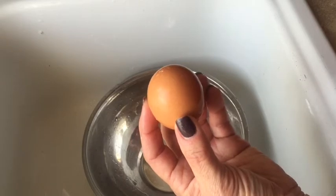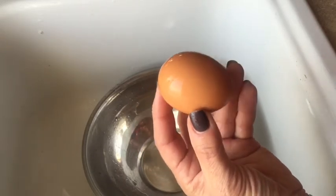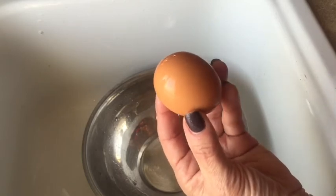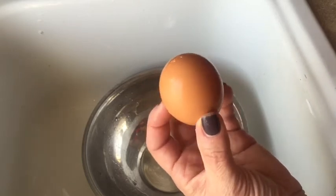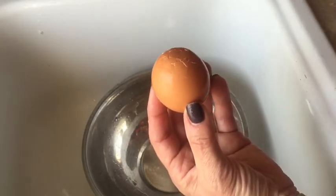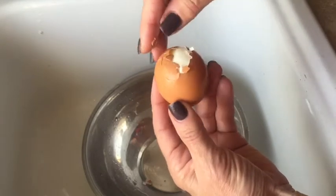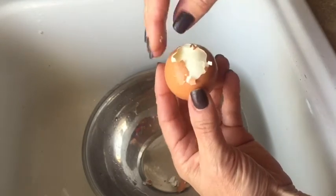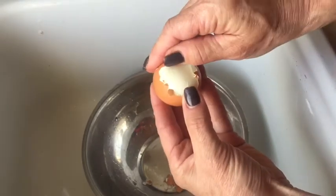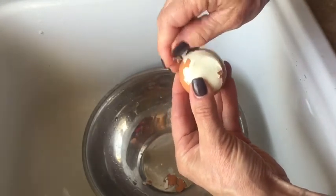Now nobody likes a hard-to-peel egg. The fresher ones are actually harder to peel than the slightly older eggs, because of the membrane. The best way is to start on the broad side of the egg and just tap it lightly with a spoon. I always just bash mine on the counter. Once you find the little air pocket where the little indentation is right here, you grasp that — that's where the membrane is easier to hold onto and then pull down from.